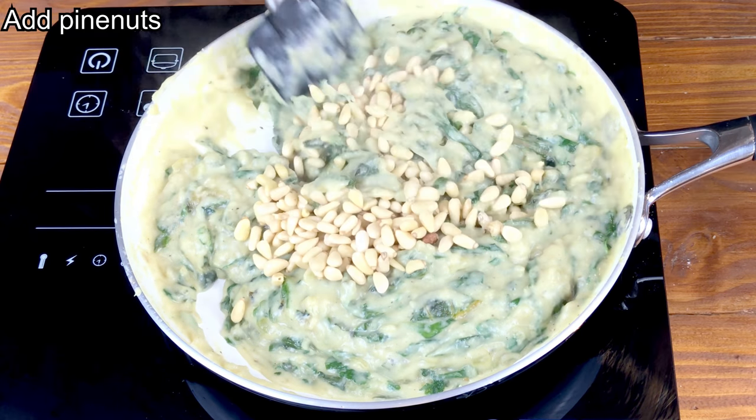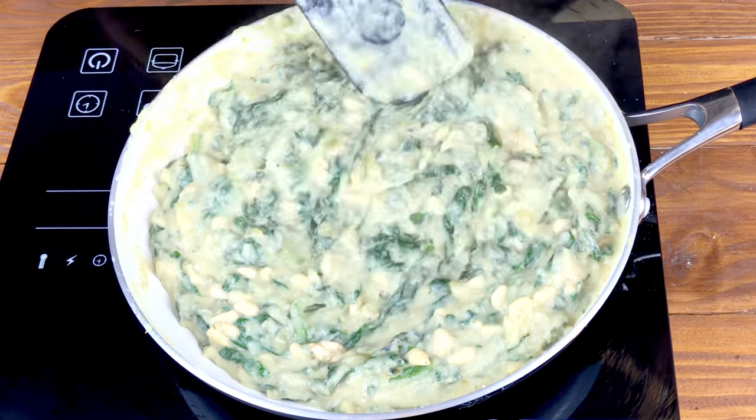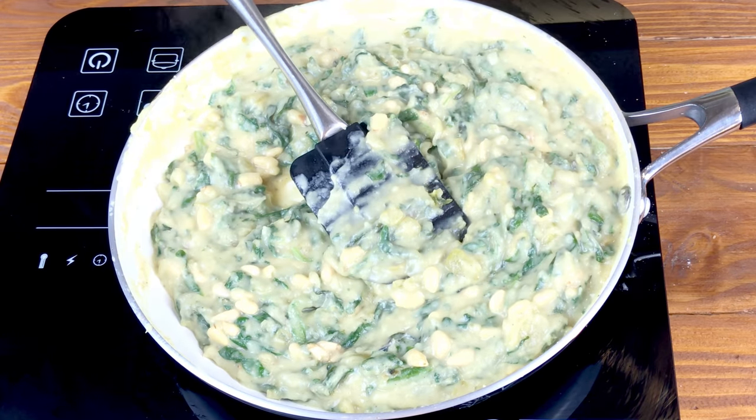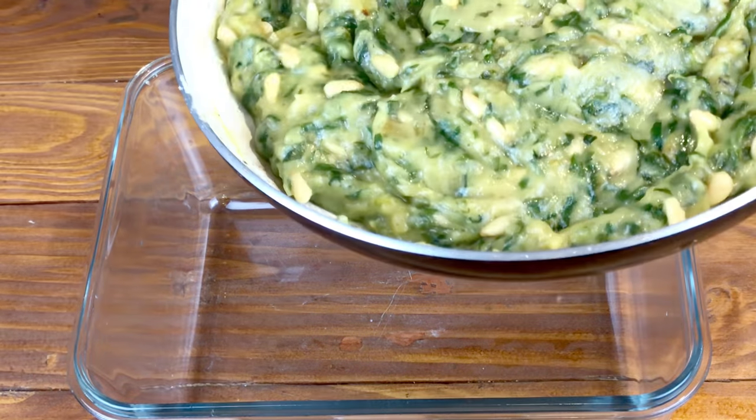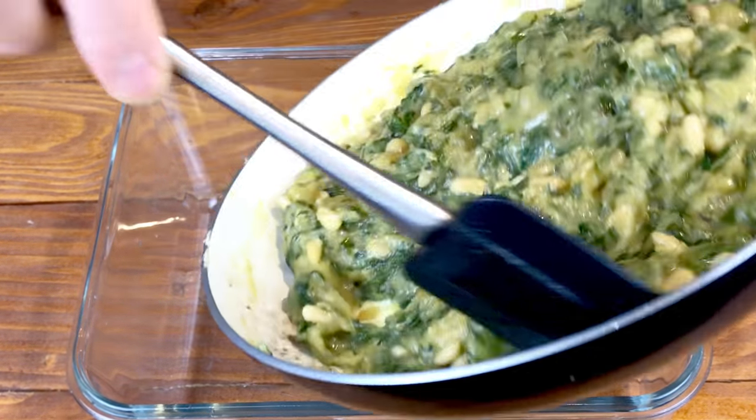Now turn off the heat and add the pine nuts, mixing in gently. Next place in a glass tub, cover with parchment paper and refrigerate for two to three hours until completely cool.